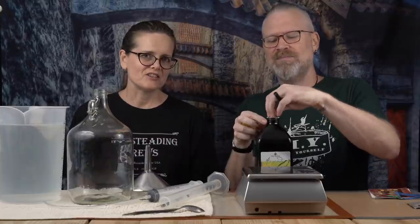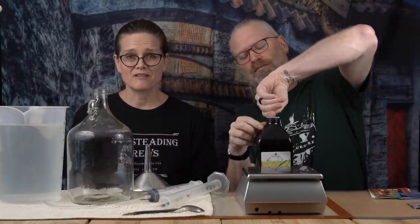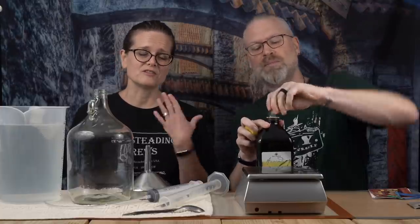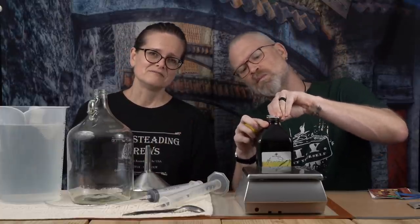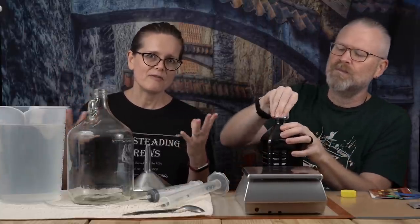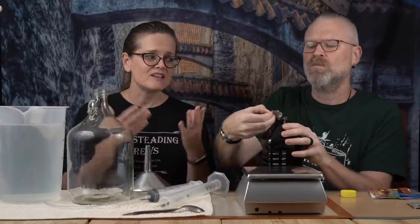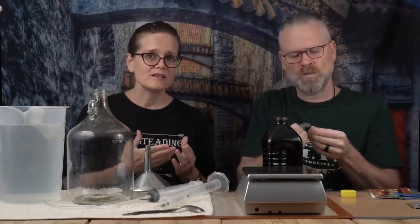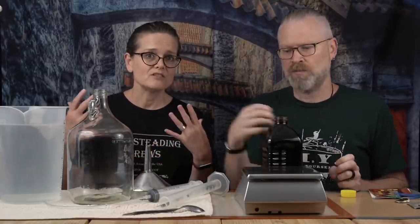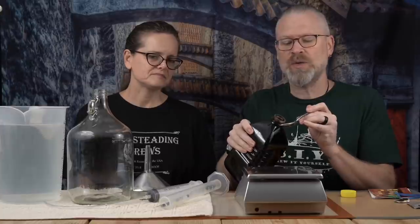A really good suggestion from our viewers — which we didn't think about initially — is that with a brand new honey that probably has a very distinct flavor, we don't know what it tastes like under mead. So why not just make a simple mead out of it? Good idea. So that's what we're going to do.